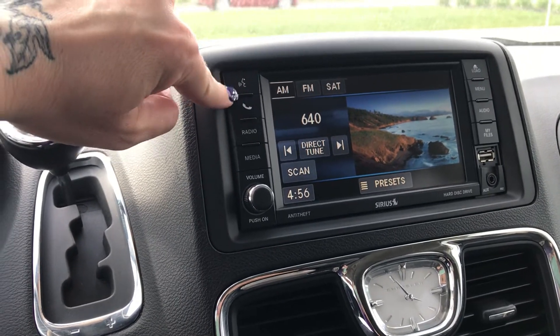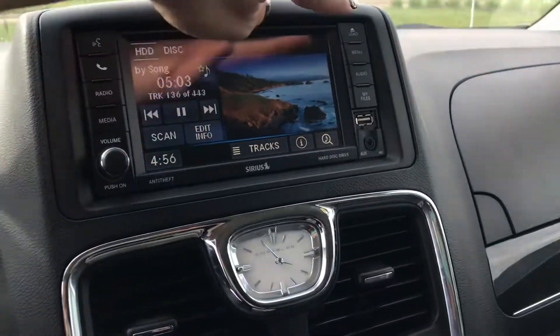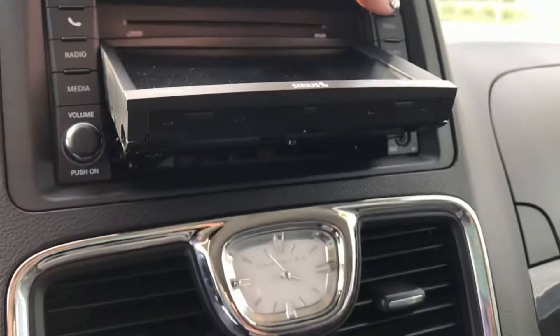This is Bluetooth capable. There are different media options that you can play. Looks like you can load right through here — load the DVDs for your DVD player in the back.